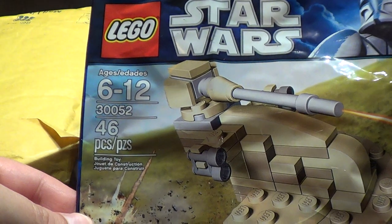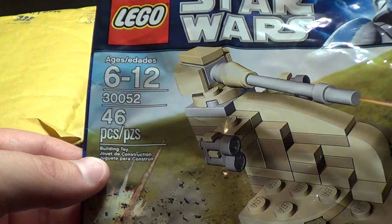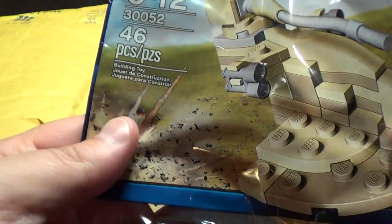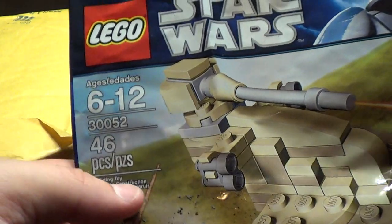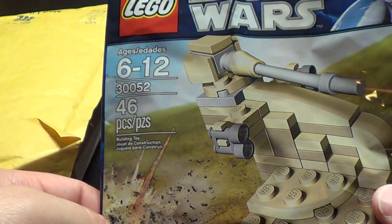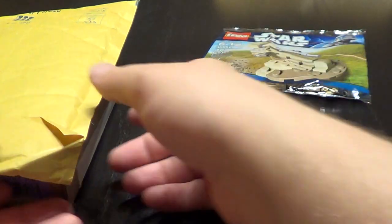This is the last of the AAT 30052, and it's only one part, so I think I will part all four out in my store to use some of the parts somewhere else.